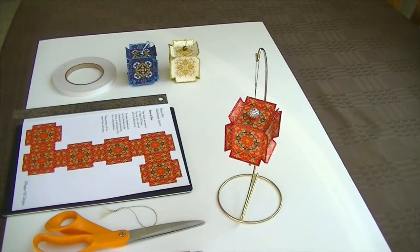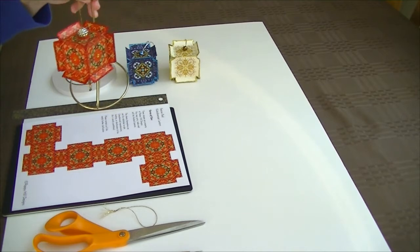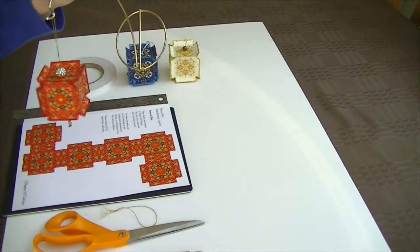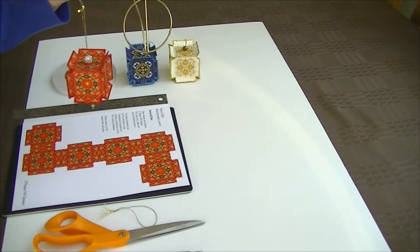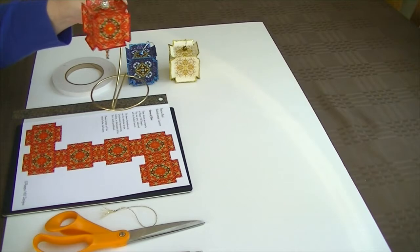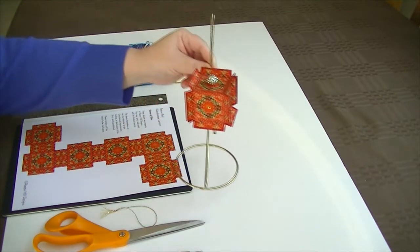Today I'm going to show you how to make one of our new lantern ornaments. The one we'll be making is the Festive Red. You can see how beautiful that looks — I've got this hanging from an ornament stand. It's got all the edges glittered and some beadwork to make it sparkle. You can display these on ornament stands, trees, wreaths, whatever your preference is.